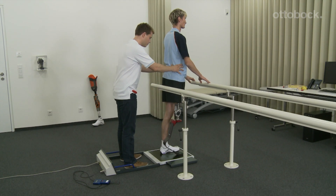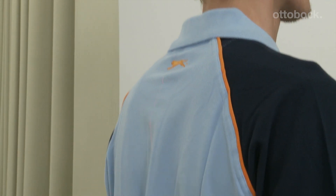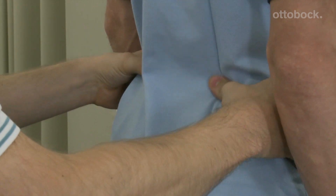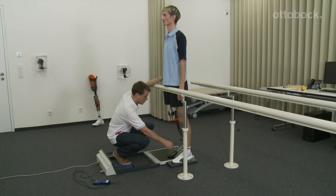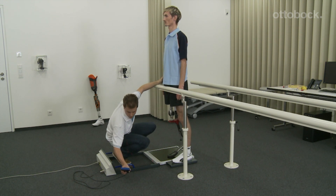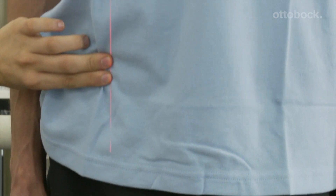The exact physiological prosthesis length can be determined with the laser posture device. The user now stands with both legs on the device. If the prosthesis length is correct, the load line of the laser is projected onto the spine. The user then changes position and stands with only the prosthesis side on the force sensing platform. The prosthesis should be loaded with 35 to 45 percent of the body weight. The laser line must run through the middle of the foot, the knee joint, and the anterior superior iliac spine.